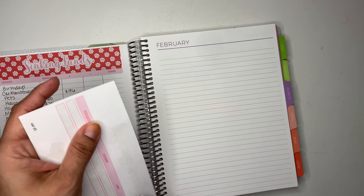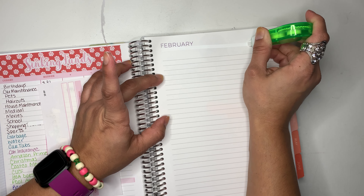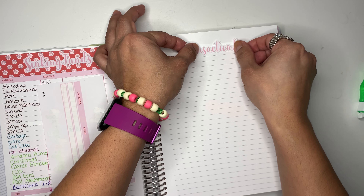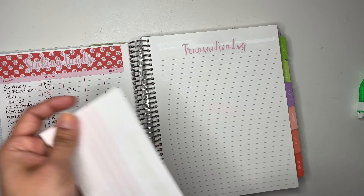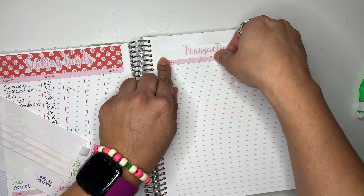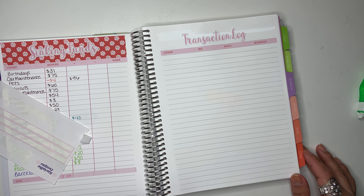I will be doing the transaction log here. I'm going to white out the line and the February header as well, just because I don't want to see that. Okay, then we put this at the top — I won't use thick washi, just this thin washi. There it is and it's ready for us to start putting in our transactions.